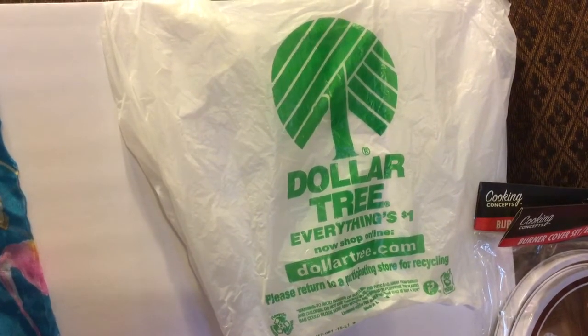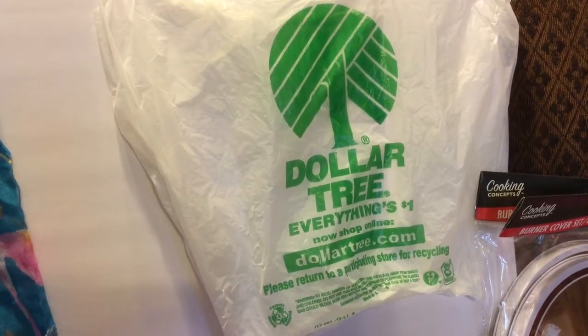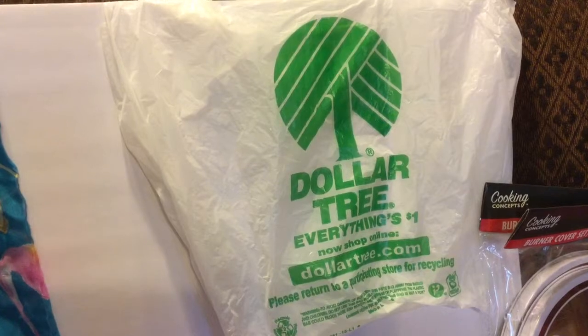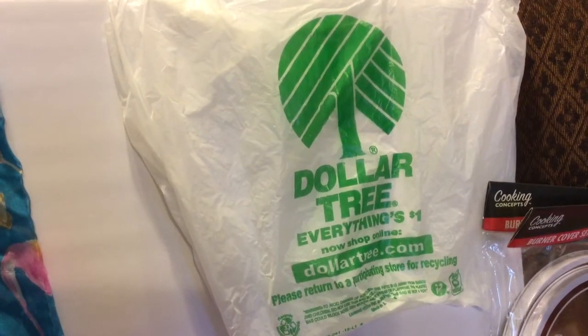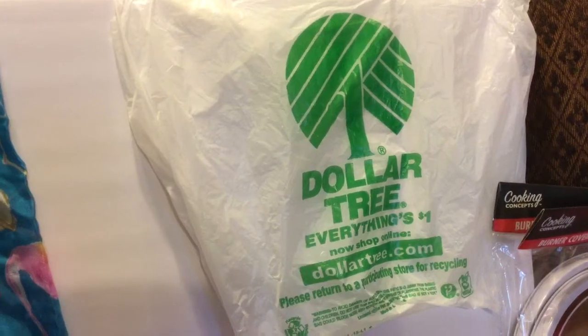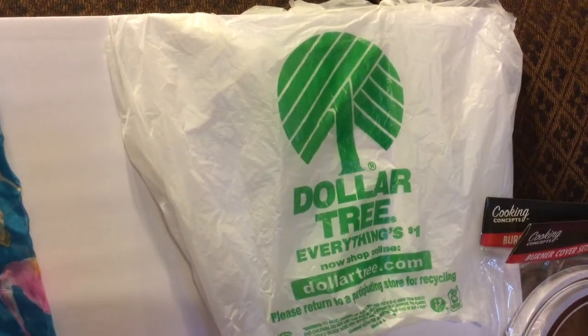Hi, Frugal Shortcut Mom here, coming to you with the Dollar Tree Haul for the last two weeks of April 2017. Hopefully I can get this up in a timely manner, as some of these things can be used for Mother's Day gifts that are coming up. I know that's coming up on May 14th. So I'll start off with those products first that have been new to my store.